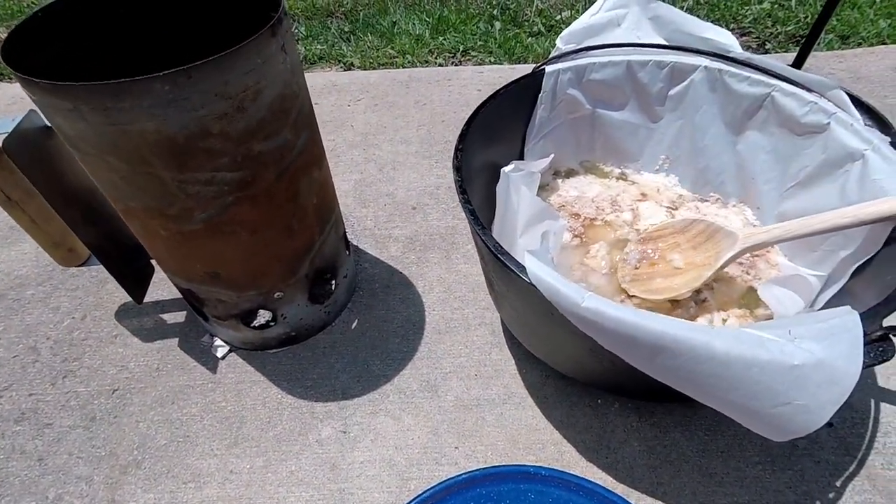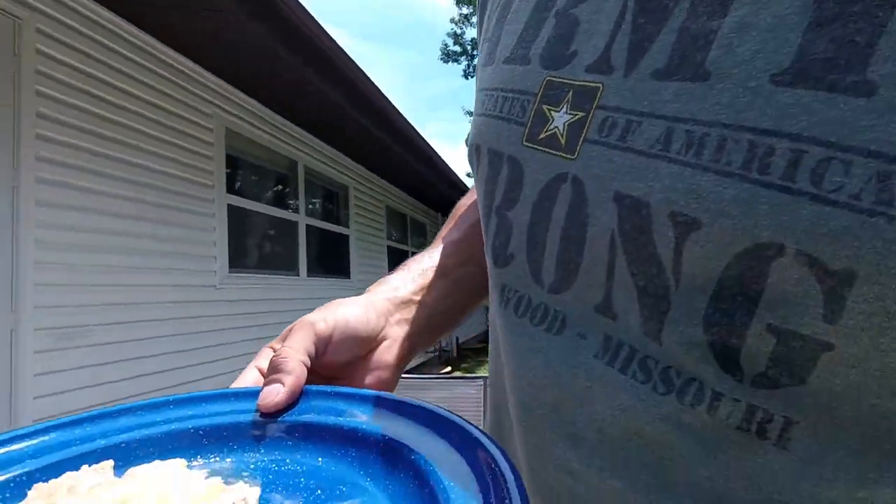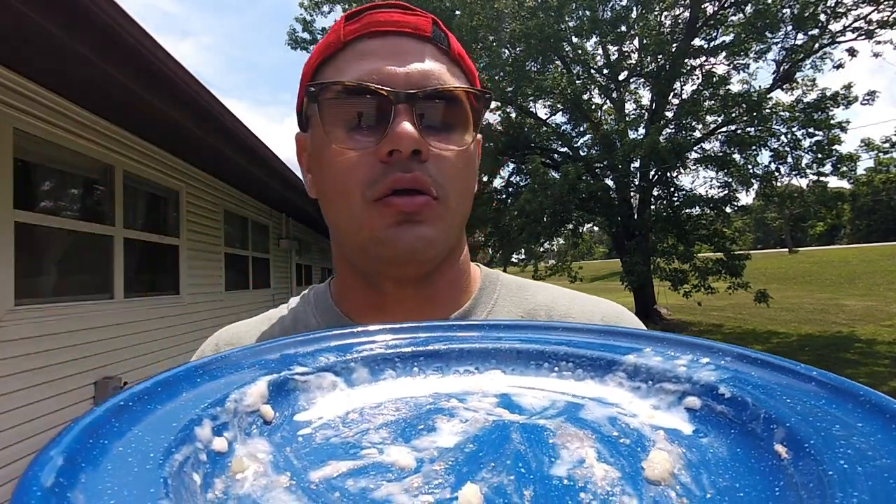We're not done — we're gonna kick it up some more. Super good, super easy. I'm gonna finish this before the ice cream melts outside. See y'all later — don't forget to subscribe.